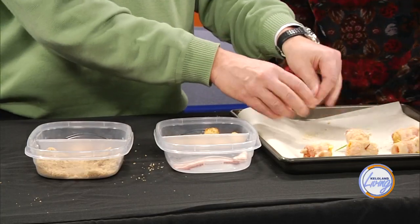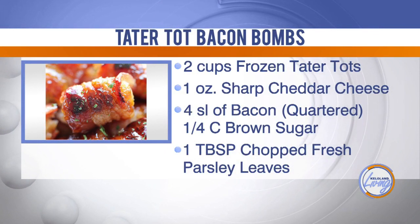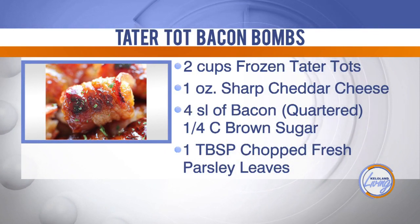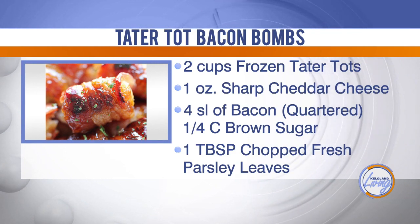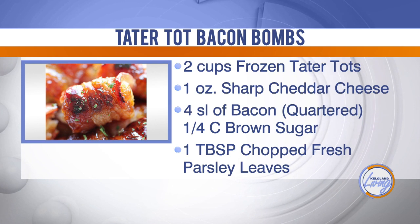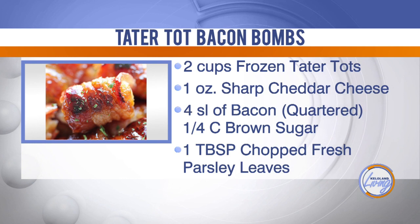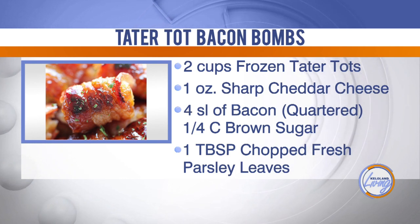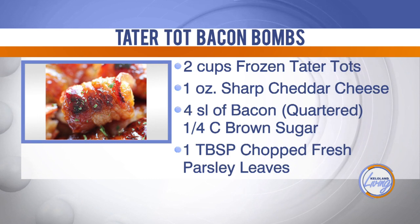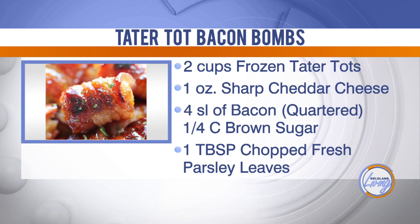Let's show the recipe because this is messy — let me get a wet wipe. Here's the recipe: two cups of frozen Tater Tots, a cup of sharp cheddar cheese, bacon, brown sugar, and you can top it off with some chopped parsley leaves. You don't have to follow exact quantities — last night I just used about a half a pound of bacon and however many tots I wanted to make.